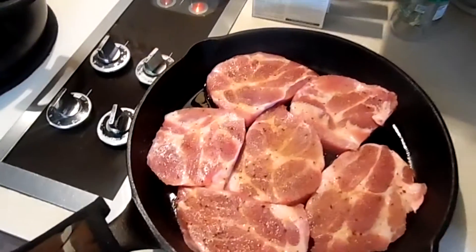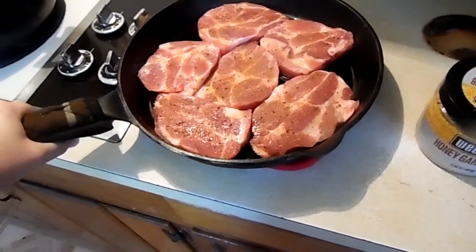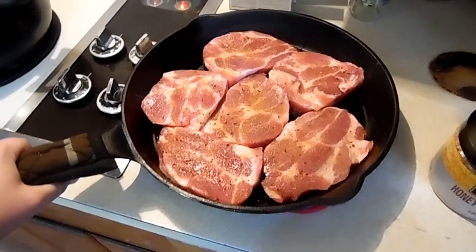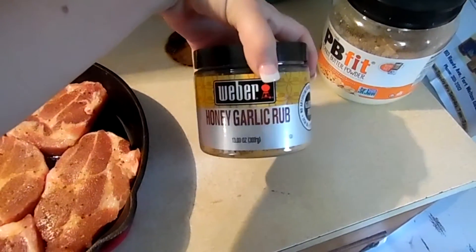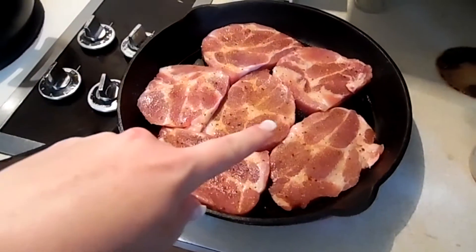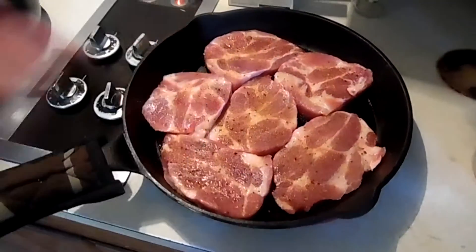Hey guys, this is going to be a quick and simple dinner — just what I'm doing tonight. We're going to go fishing, so I figured I'd do a really quick dinner. I've got six pork chops here with seasoning on them — I picked this up from Sam's and figured I'd give it a try. I've got them seasoned on both sides.